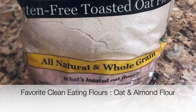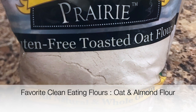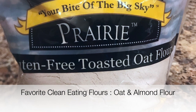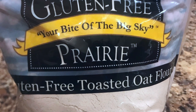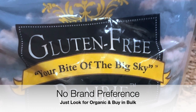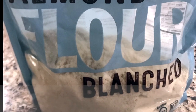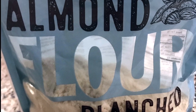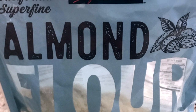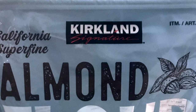As far as flours go, I love gluten-free oat flour that you buy already ground up because it saves time and is a very fine grind, which makes for a better texture in baked goods. I also love the Kirkland brand blanched almond flour — it's a great price and can be found on Amazon as well as Costco.